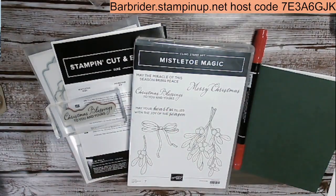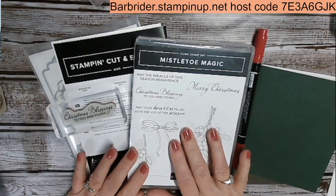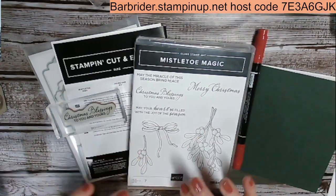Well hello and welcome to another 12 Weeks of Christmas 2022. My name is Barb Rider. I'm an independent Stampin' Up! demonstrator and I'm here to share more Christmas ideas.